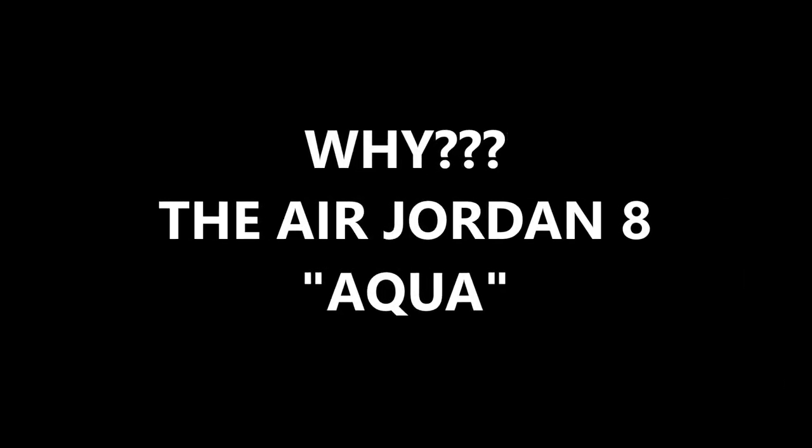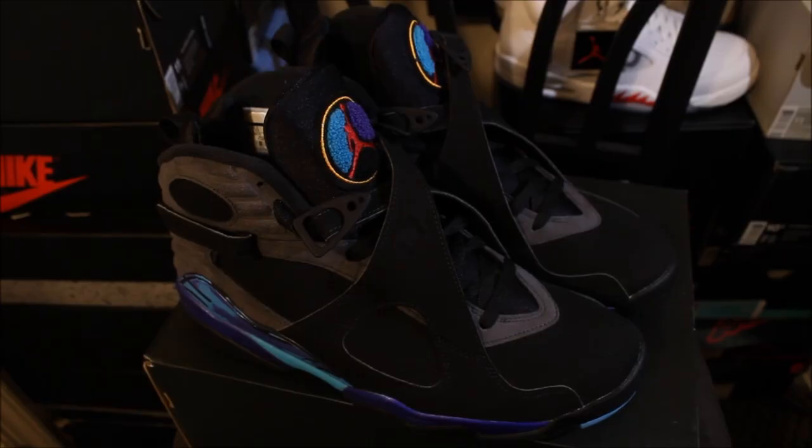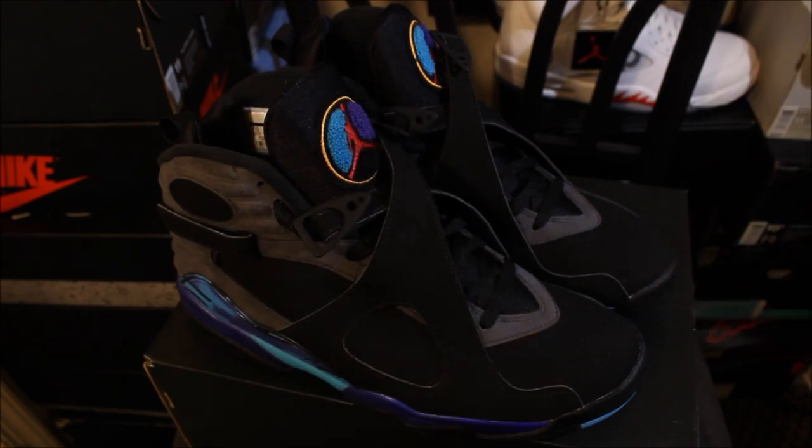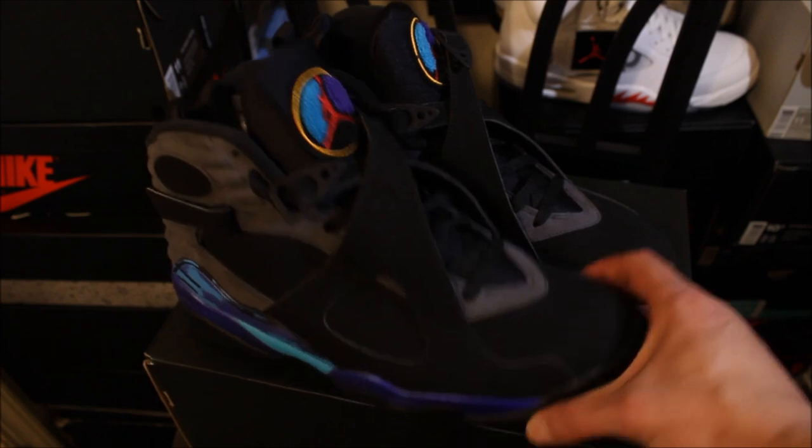What's good YouTube, this is Rob Dollar back with another vid. Before I get into this video, make sure you guys hit that thumbs up. If you're new to the channel, make sure you subscribe. Today I will be going over the Aqua 8. I'm a big fan of this shoe — it's not a review, it's a 'why.' Why would I rock these? Why do I like them? Make sure you guys follow me on Instagram and Twitter — both links in the description. I'm a fan because it's an OG colorway.